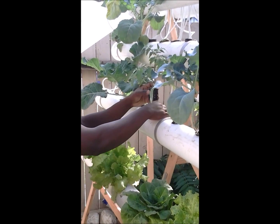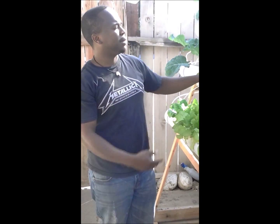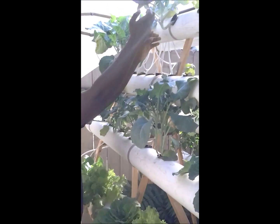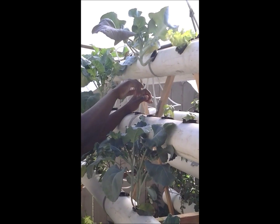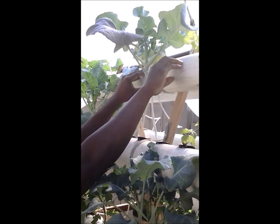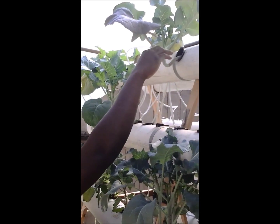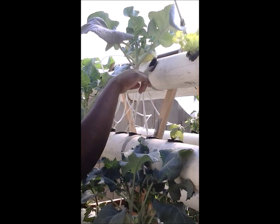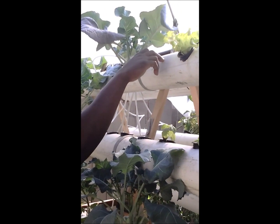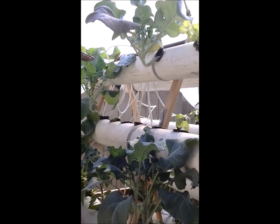I'm going to grow a lot of broccoli on this system, because so far it's showing that it's actually able to support even bigger root systems. Over here on the very top, you can see another collard — looks very healthy. I decided to put holes on the side of the PVC so that I can feed more plants on one pipe. I have a hole on this side targeted to the other hole in the middle, and the plant came out and just followed the light.